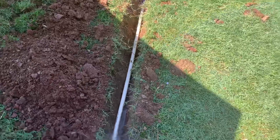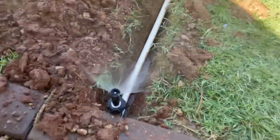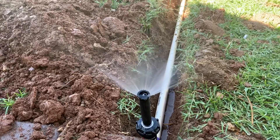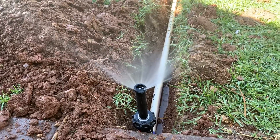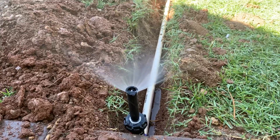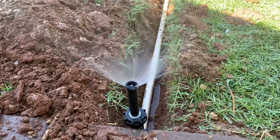Now I just have to put all this dirt back in here and call it good. Thanks for watching guys, I hope this helped somebody. It's pretty easy — on a scale of one to ten, the actual replacing of everything is about a two. It's just the digging that's about a six or seven. So have a great day guys, take care.